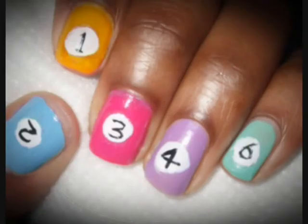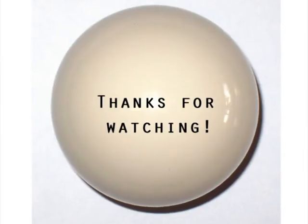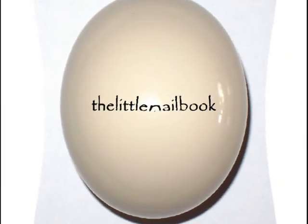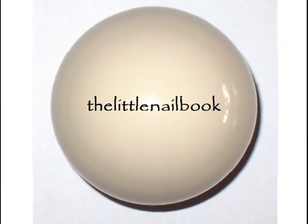Your pool ball slash snooker ball nails are now complete. If you need to refer to the numbers again, pause at the relevant point. Thanks for watching, hope you enjoyed that one and I'll see you again soon. Bye now.